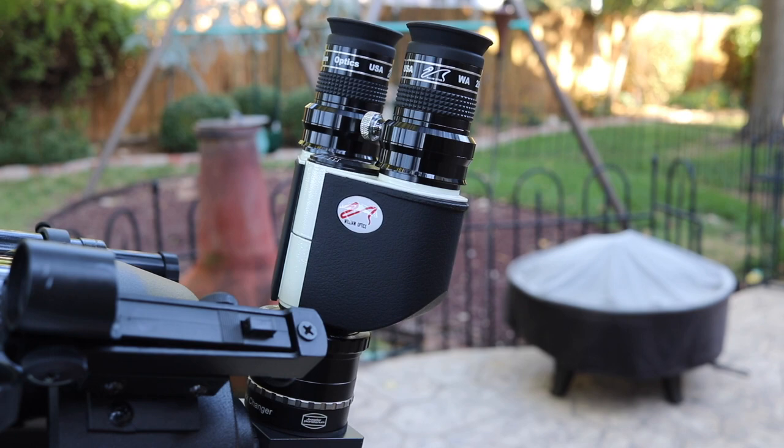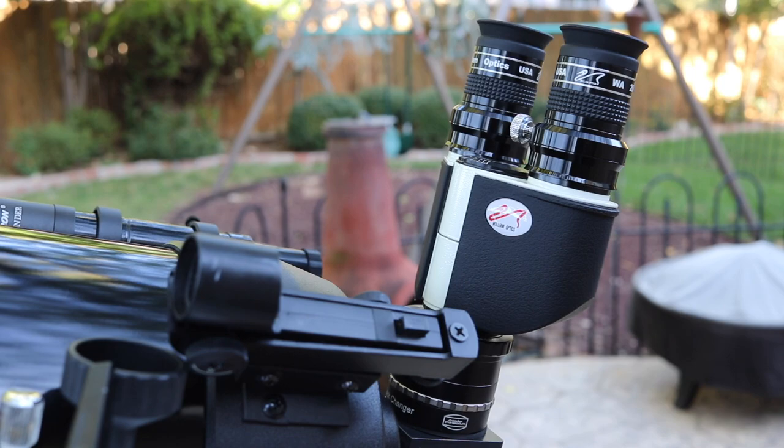In this video, we're going to take a look at the William Optics BinoViewers, what I think are the best budget BinoViewers on the market today.